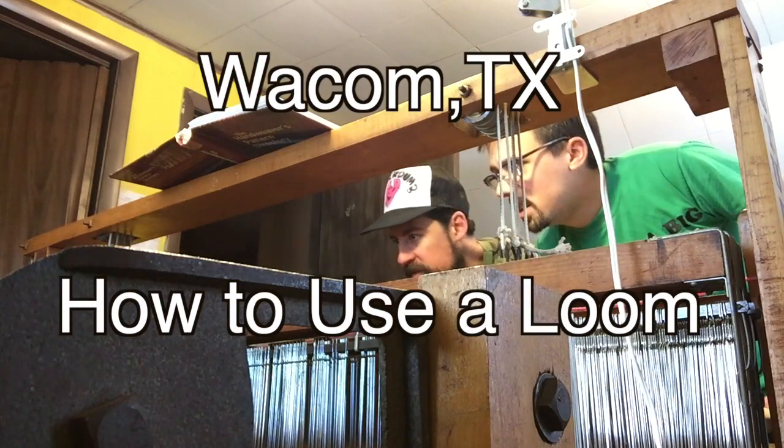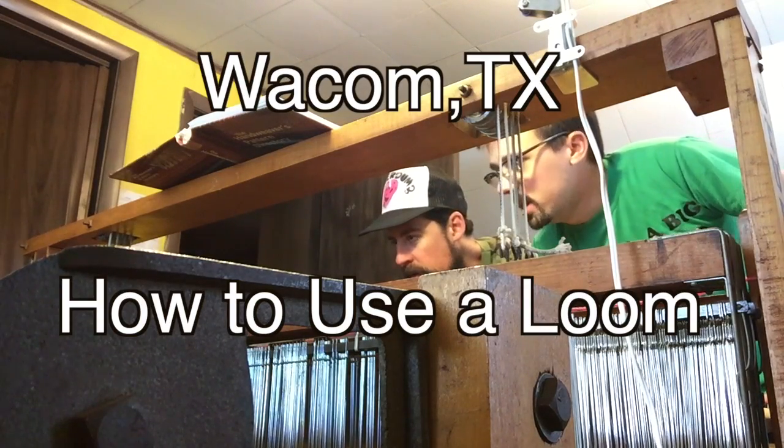Hey everybody and welcome back to Wacom Texas, the show where you dream path to part and we weave you some art.